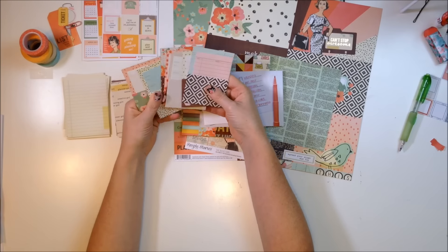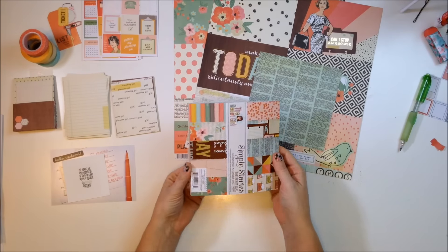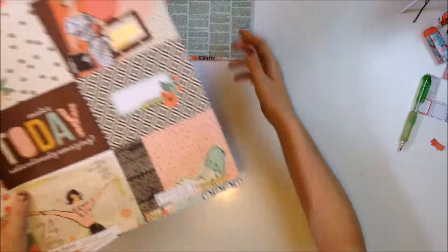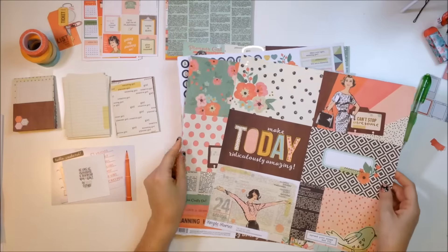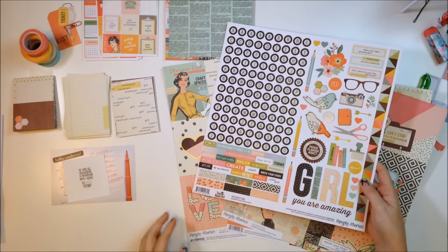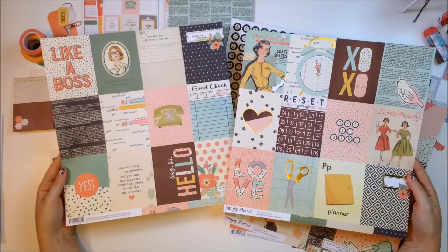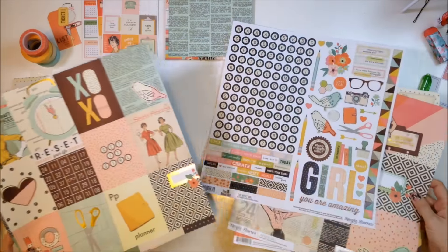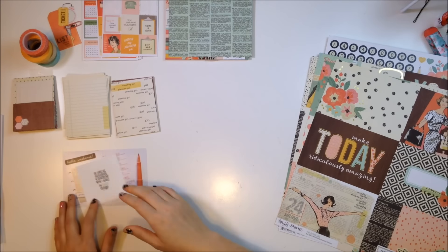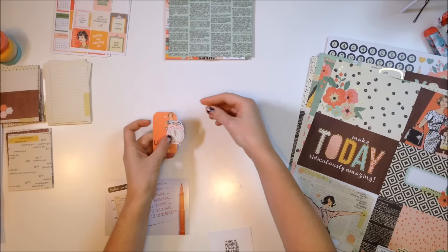My favorite — I'm so excited to use these library card pockets. I'm definitely going to find a way to use one of those in this page. I also have the 6x6 paper pad and I've already picked out a 6x6 paper for this layout. And then I also have the 4x6 cut-aparts, the sticker sheet, and the 3x4 cutouts. I love that they are already decorated — that's one thing I really love about the designs that the Reset Girl and Simple Stories came up with. They're already pre-decorated for you, which makes it so easy.